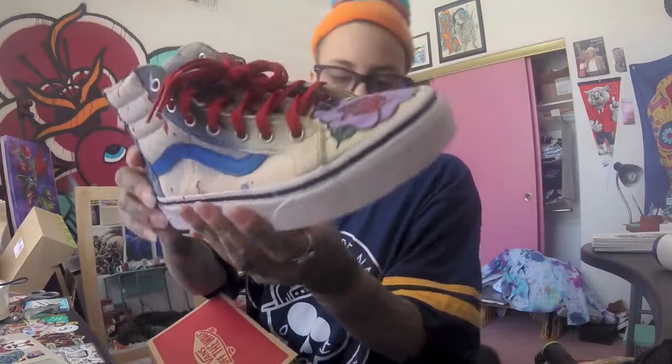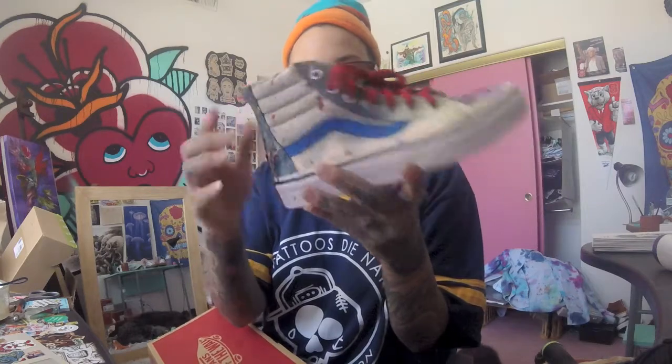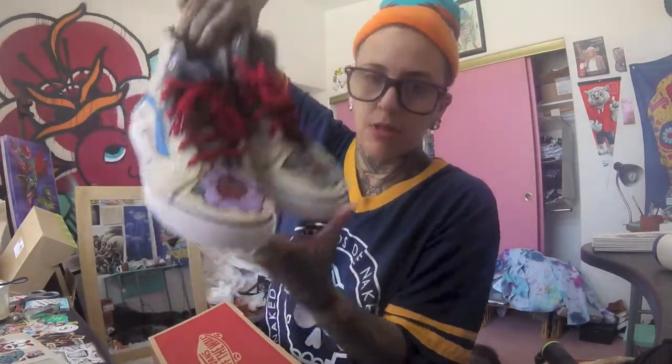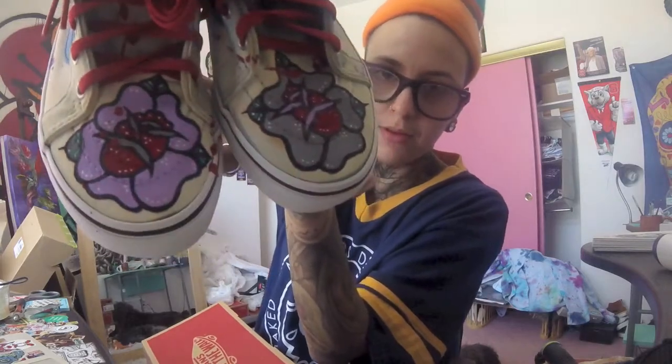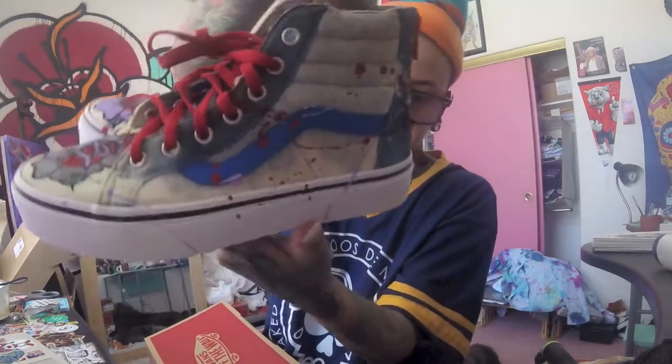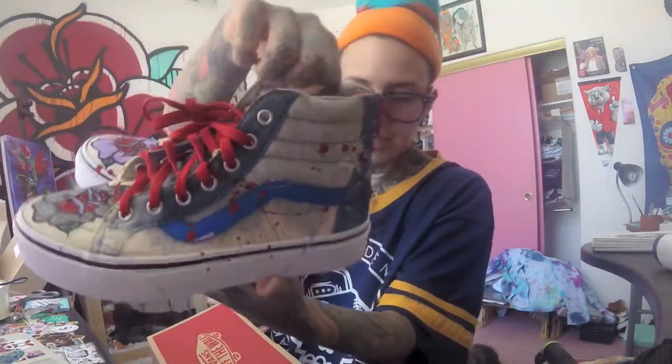Last but not least for this month, a kids pair. These were jean and heather gray, so I did a little bit of a gradient on the jean part with the bleach, then painted the roses. The colors alternate from shoe to shoe. Kid size three.